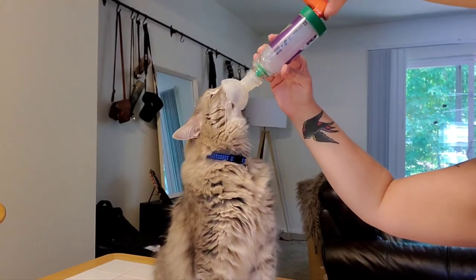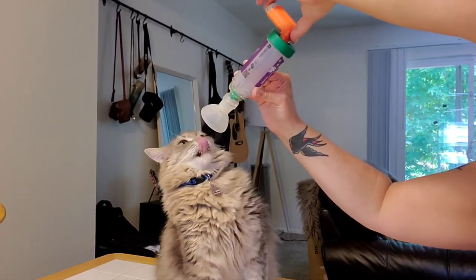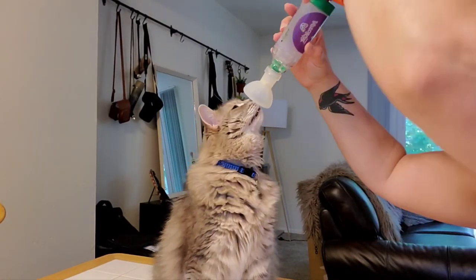He definitely didn't do it seven times, so I'm going to just repeat the process until he gets his seven breaths. Smokin' Joe, you're being a stinker. There we go. Do it again.